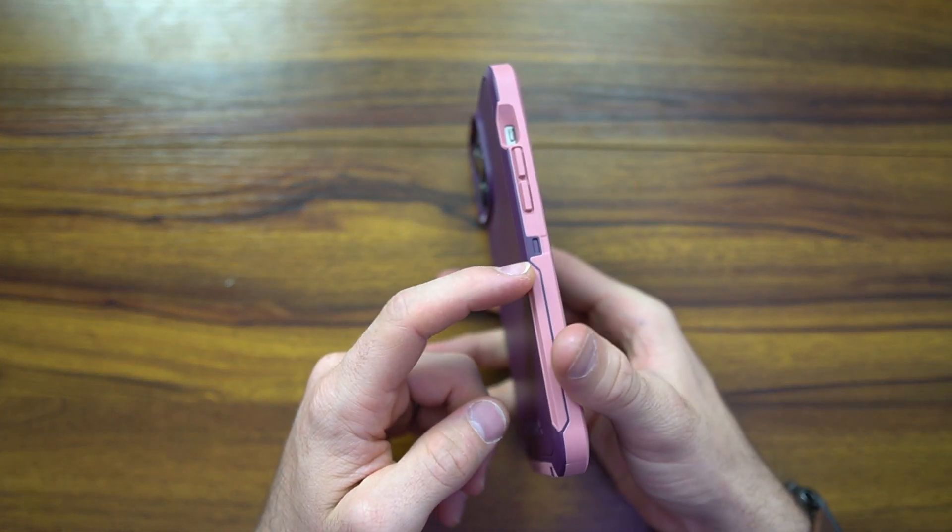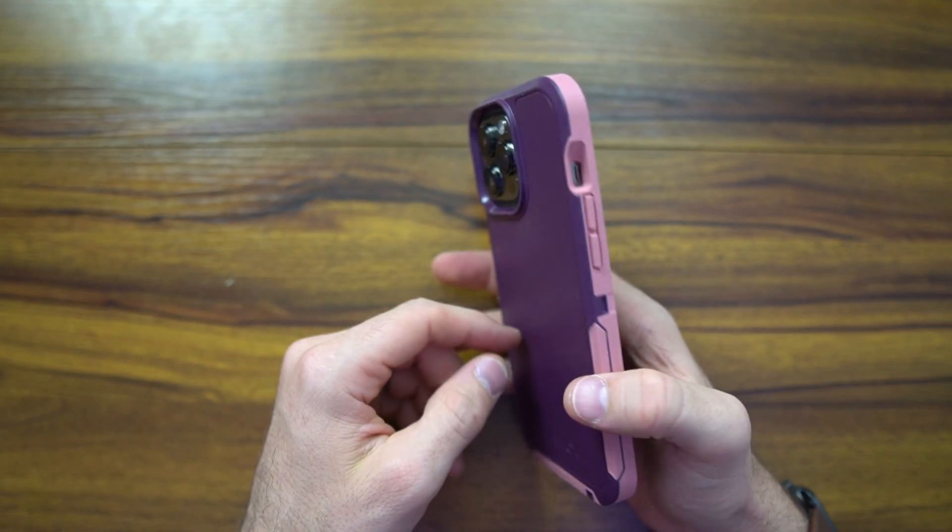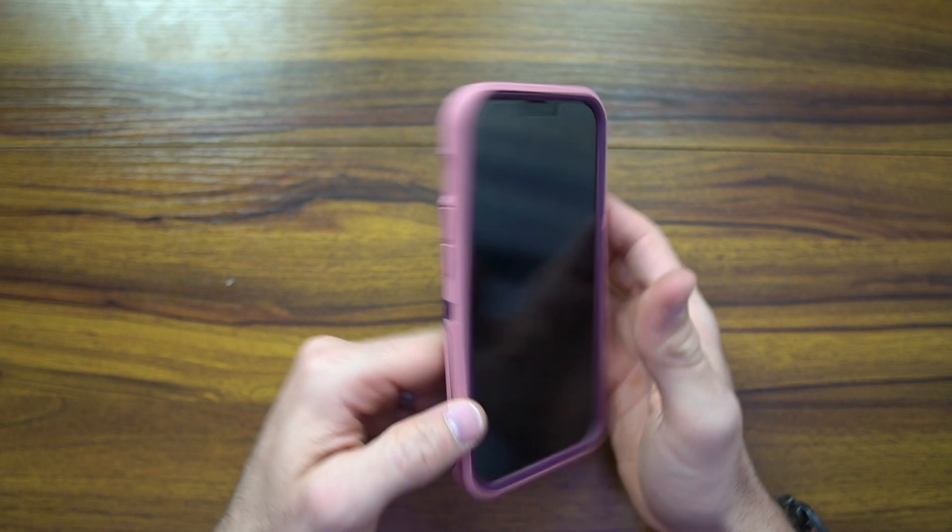The last part of the demonstration is showing you that this is MagSafe friendly. You just put the Apple MagSafe on there and you can see the animation — it shows that it starts charging. That's why you're buying this particular variant of the case.